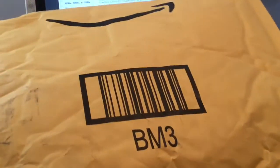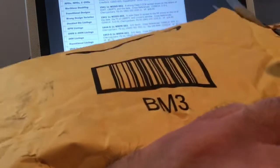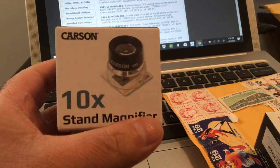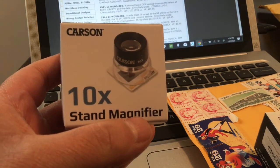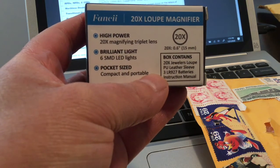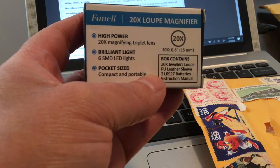This first unboxing is about some basic coin collecting tools that everyone should have. I've got a Carson ten times magnification stand magnifier, and I've also got a more important 20 times loupe magnifier from Fancii. I was able to pick up both of these really cheap — you can find them on Amazon. These are some basics that any coin collector should have in order to identify varieties and conditions of coins.